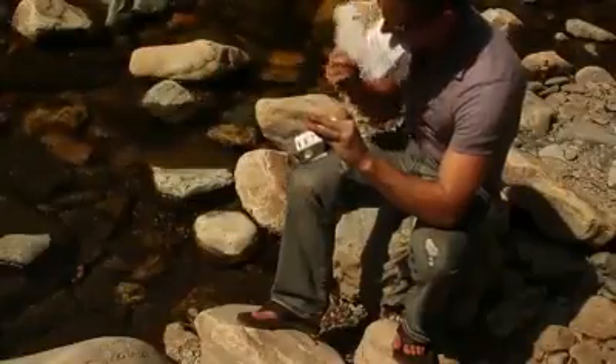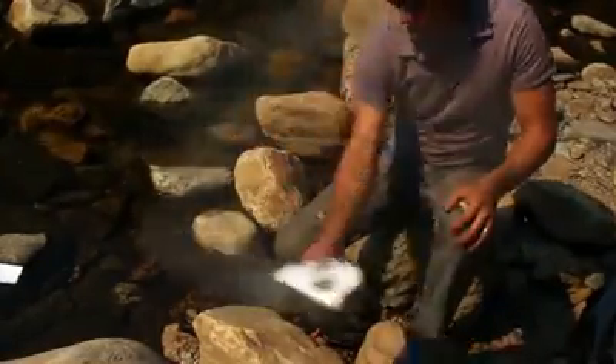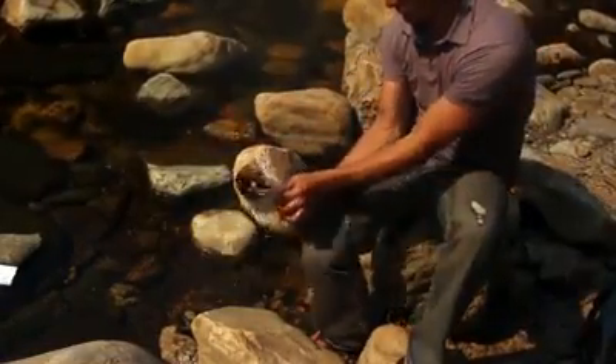When the hole is about the size of a quarter, we'll need to slowly add multiple layers of papers. Swinging it around gently will help the air get to the embers, and when they get hot enough, a flame appears.